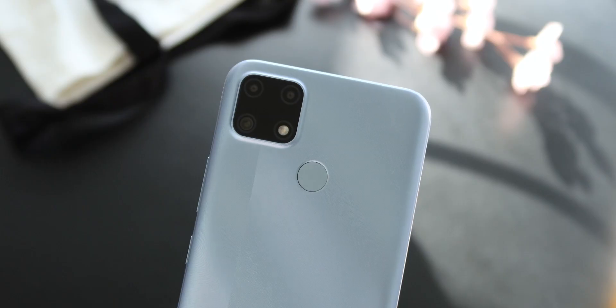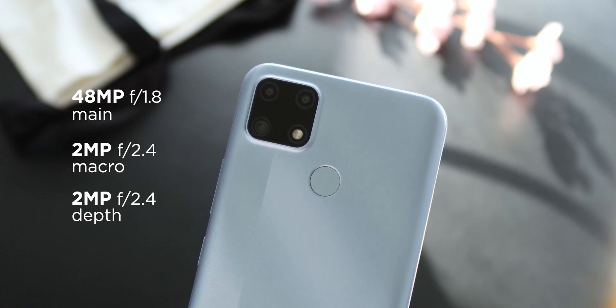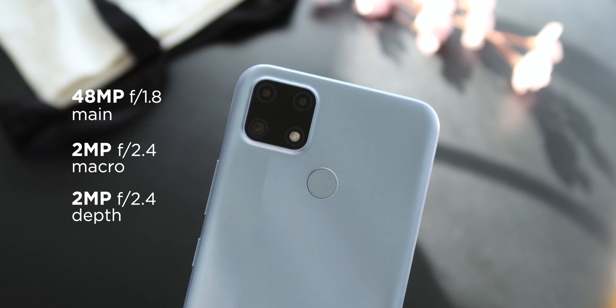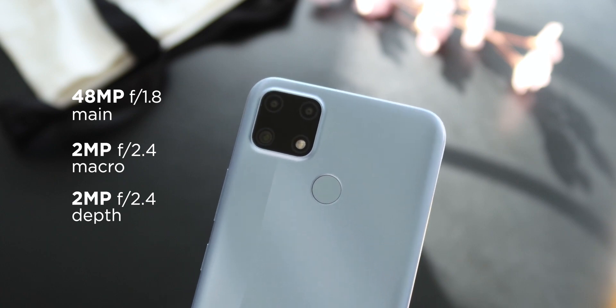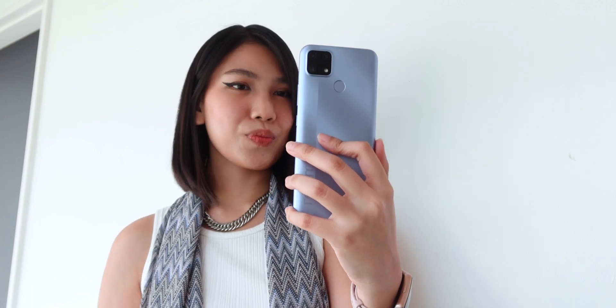Our unit here is in the water blue color, but the C25S is also available in water gray. Taking a closer look at those cameras, the rear module is composed of a 48-megapixel main sensor, a 2-megapixel depth sensor, and a 2-megapixel macro. Again, this is the same as the C25. Here are a few sample photos we were able to get.